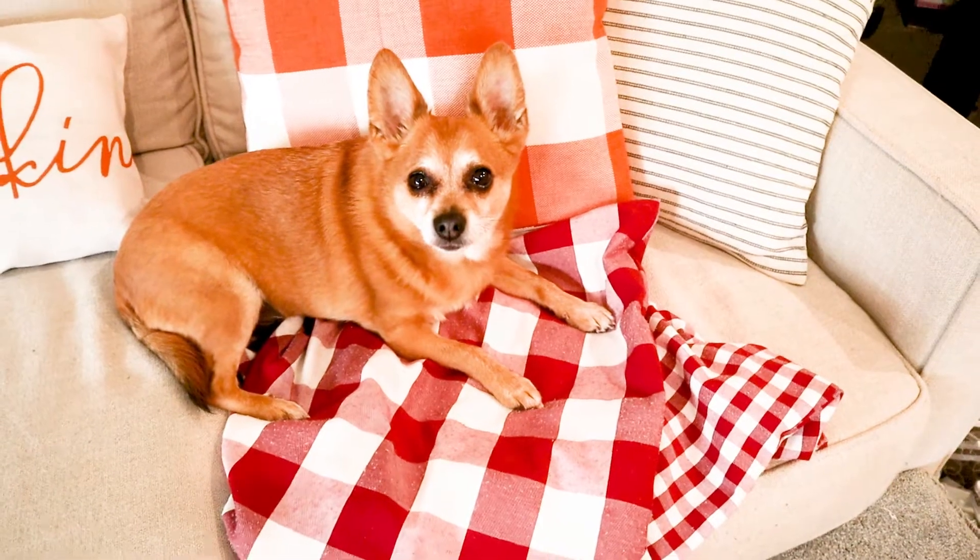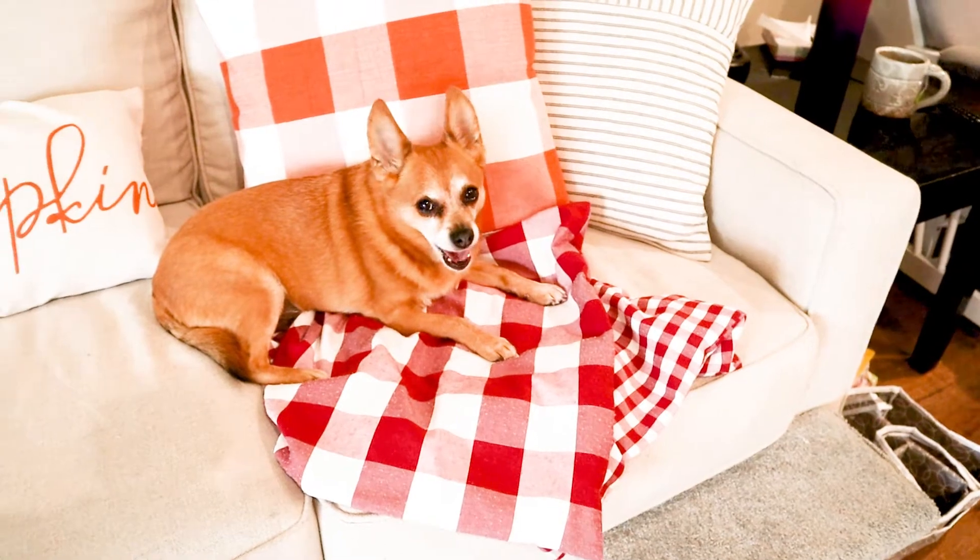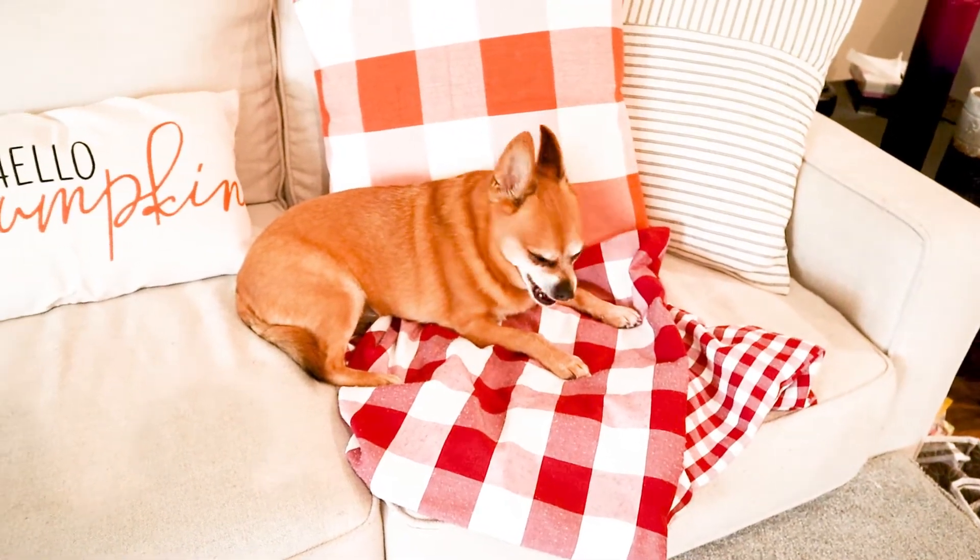The dog thinks if I put anything on the couch, on the floor, or anywhere in his space, it's for him — clean laundry, decorative pillows, you know, you get the gist.